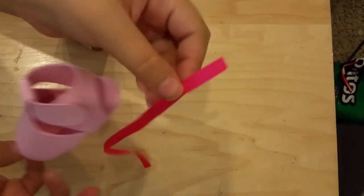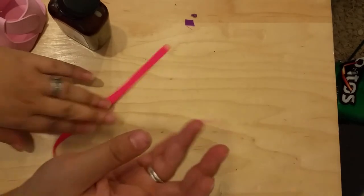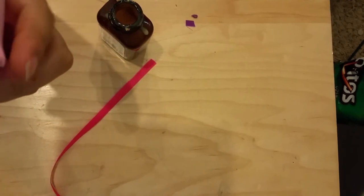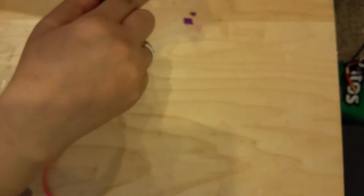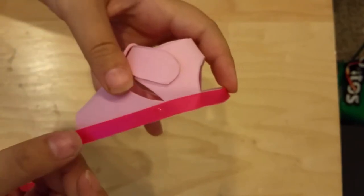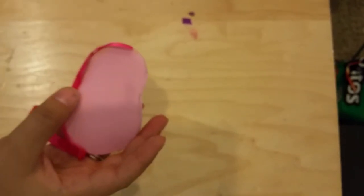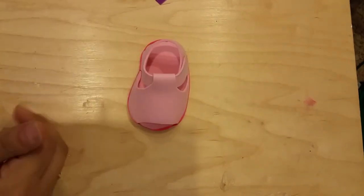Now grab your ribbon and cut a piece to go all around the sole. We're going to start from the back where the little heel would be, add the contact cement all around the edge of the sole, then grab the ribbon and press it all around like this. It sticks all around the sole, creating a nice finished edge, just like that.